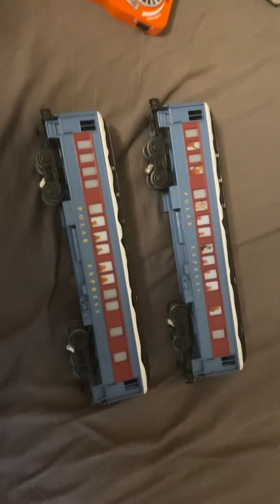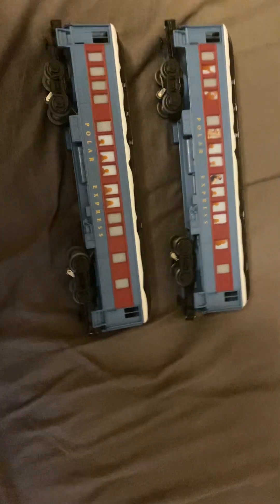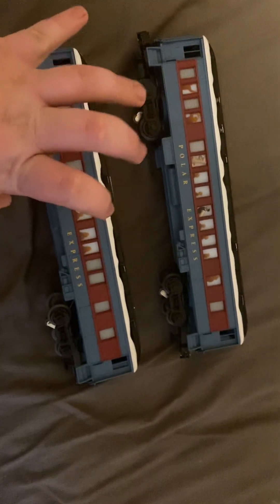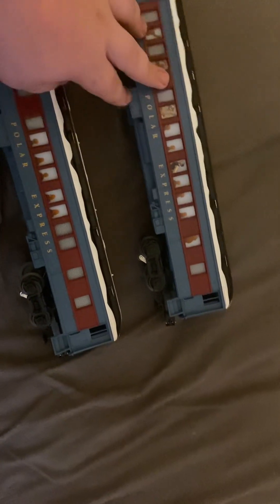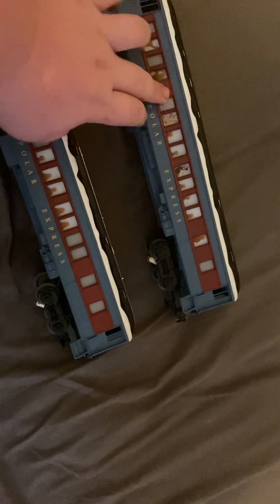I'm pulling them with some random cars from my layout, being pulled by the Nickel Plate 765. They might look the same, but this one here is the hot chocolate car.